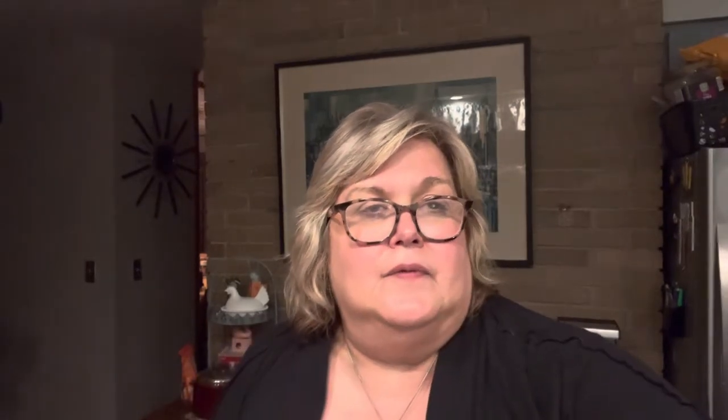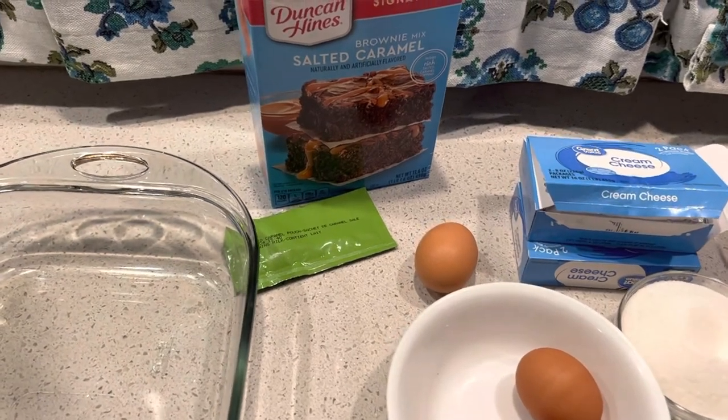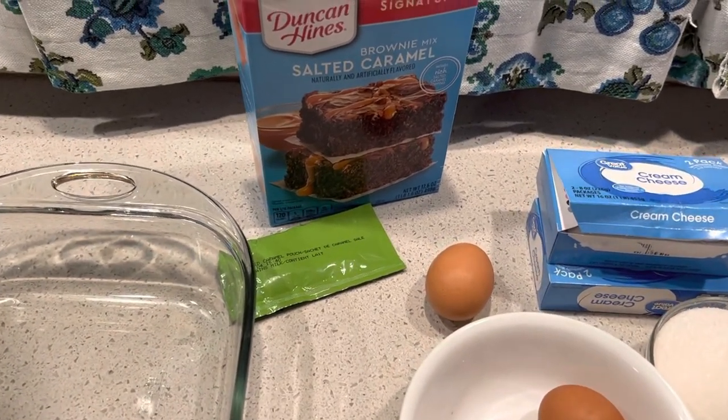So this called for a package of German chocolate brownie mix. I couldn't find German chocolate brownie mix so I ended up with salted caramel, because they wanted you to put some of the coconut frosting inside to make the crust. Because it had that little caramel packet, that's what I ended up using. Let's go through those ingredients.